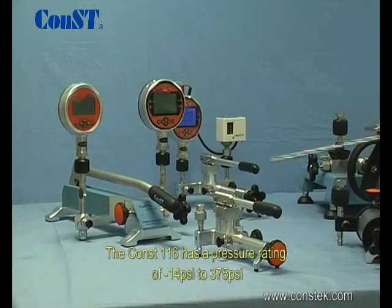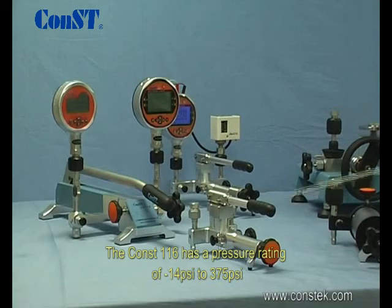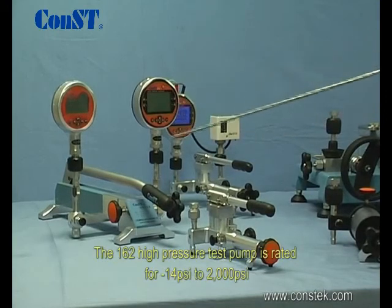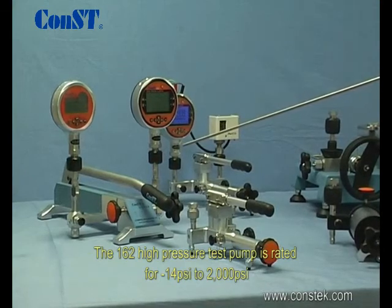The CONST 116 has a pressure rating of negative 14 to 375 psi, while the 117 is rated for negative 14 to 600 psi. The 162 high pressure test pump is rated for negative 14 to 2,000 psi.